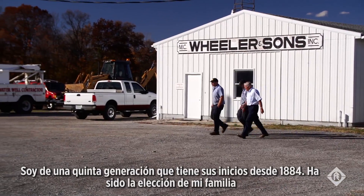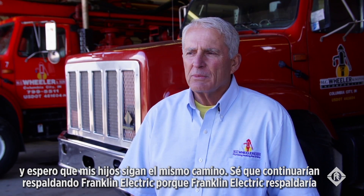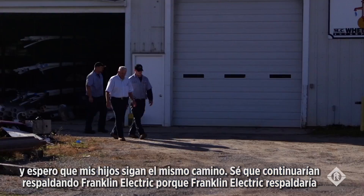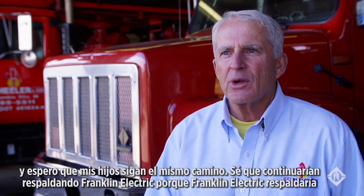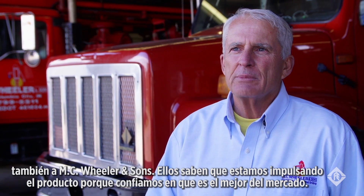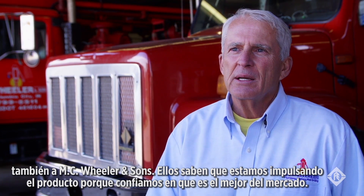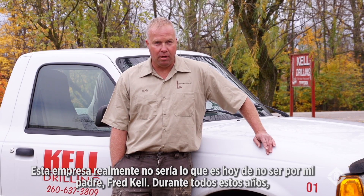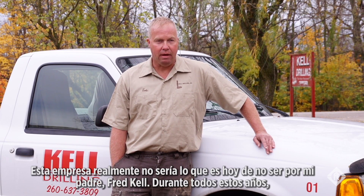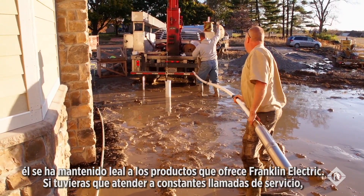I'm the fifth generation, been around since 1884. It's been in the family and I hope my son keeps it going. I know he'll stay with Franklin Electric because Franklin Electric will bend over backwards for MC Wheelers and Sons — they know we're out there pushing their product, and it's the best one on the market. This company really wouldn't be where it is today without my dad, Fred Kell. He's stuck with Franklin products all these years.